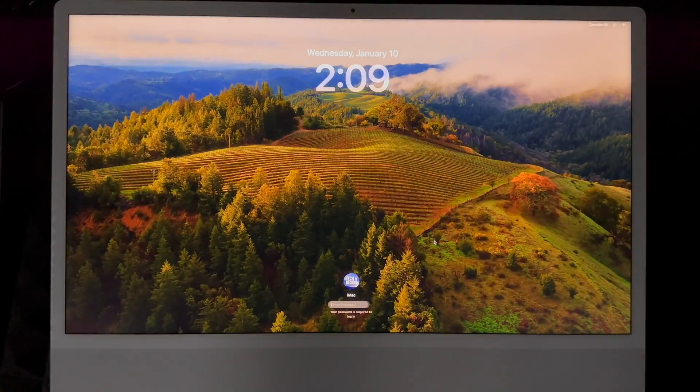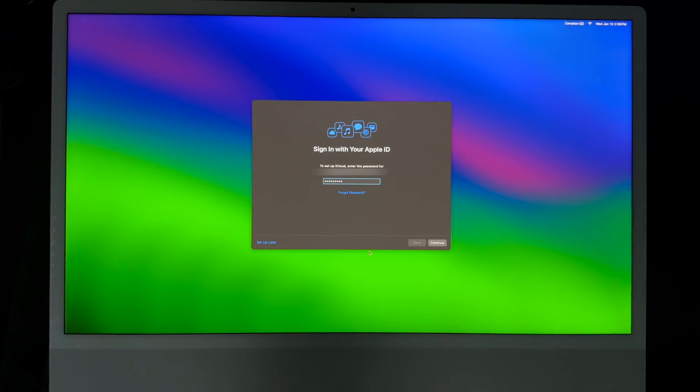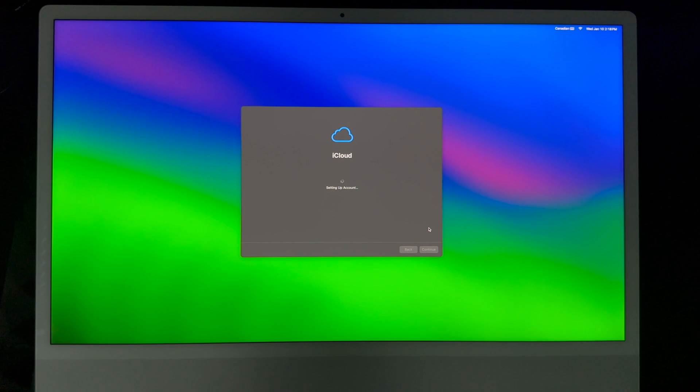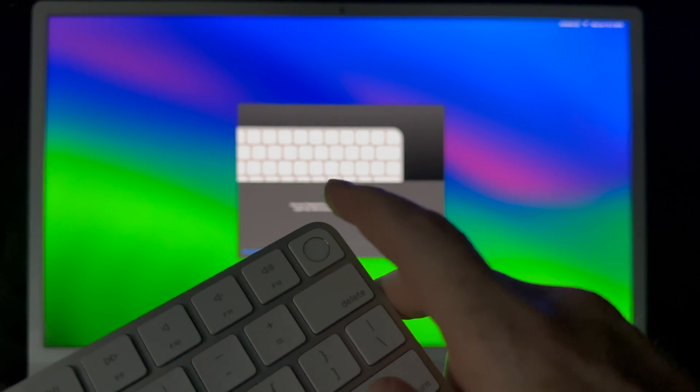Once migration is done, click Done and your Mac will restart. After it logs back in, you'll need to set up a few things yourself — it's better to do them now. If you have two-factor authentication, you'll get a code sent to your phone or tablet — enter it and continue. Next, you'll see iCloud setting up your account, followed by setting up Touch ID on your keyboard.